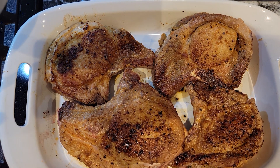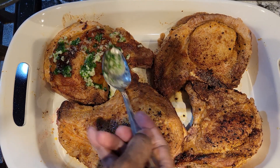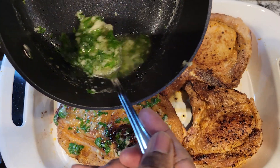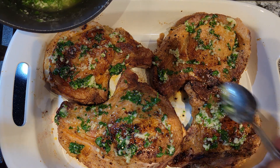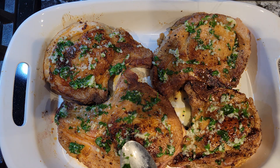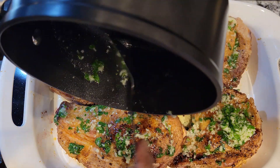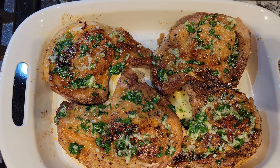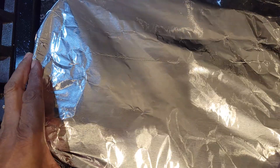Now let's spoon this garlic butter over our pork chops. This is going to be so good — yummy! We're going to bake these in the oven for about 30 minutes, no longer than 35 minutes, and they'll be nice and tender. Pour that butter over — this garlic is so fragrant. Now I'm going to cover this with some foil and bake it in the oven for about 30 to 35 minutes until our pork chops are nice and juicy.